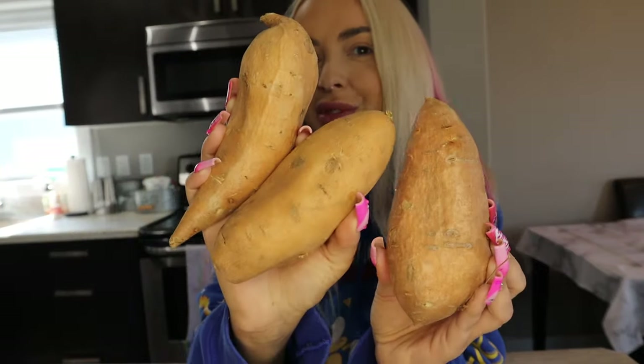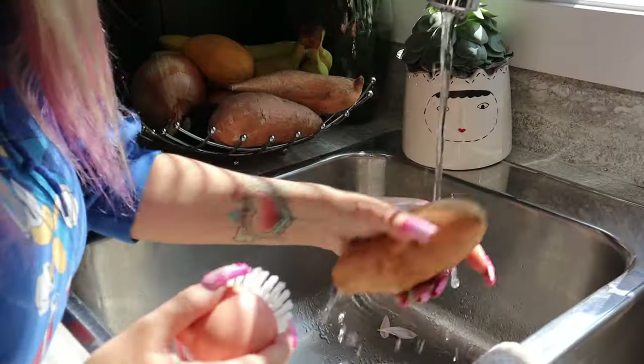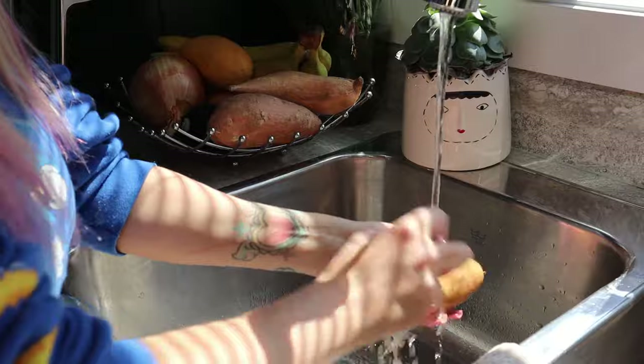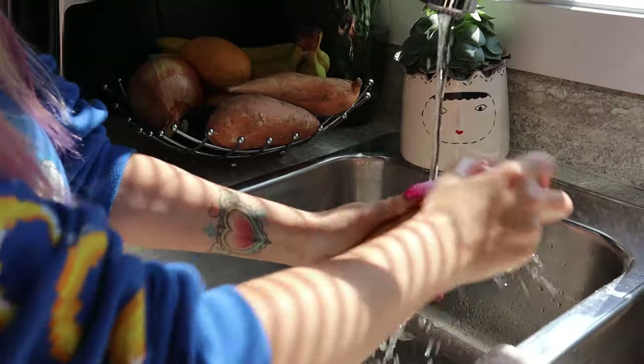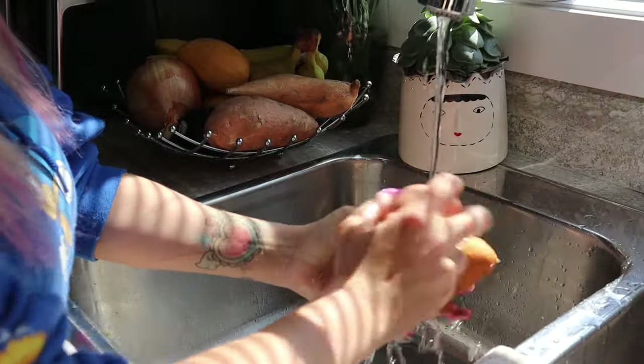Grab your yams or sweet potatoes — they come in all shapes and sizes. I think I'm going to choose this one. We're going to give these a wash because they can be very dirty. I just use a potato brush or scrubber and get as much dirt off as possible, because it's a root vegetable and it can be really dirty or muddy. Pat it dry.